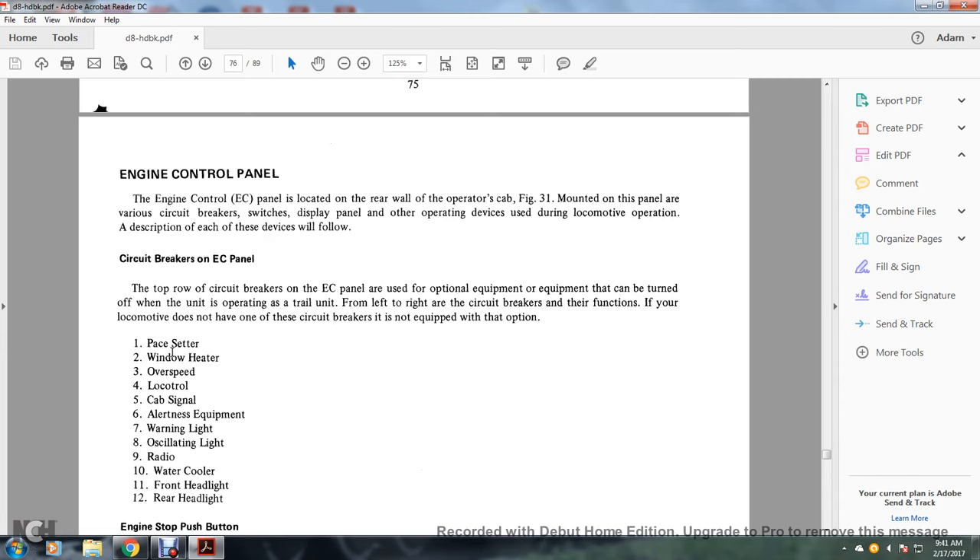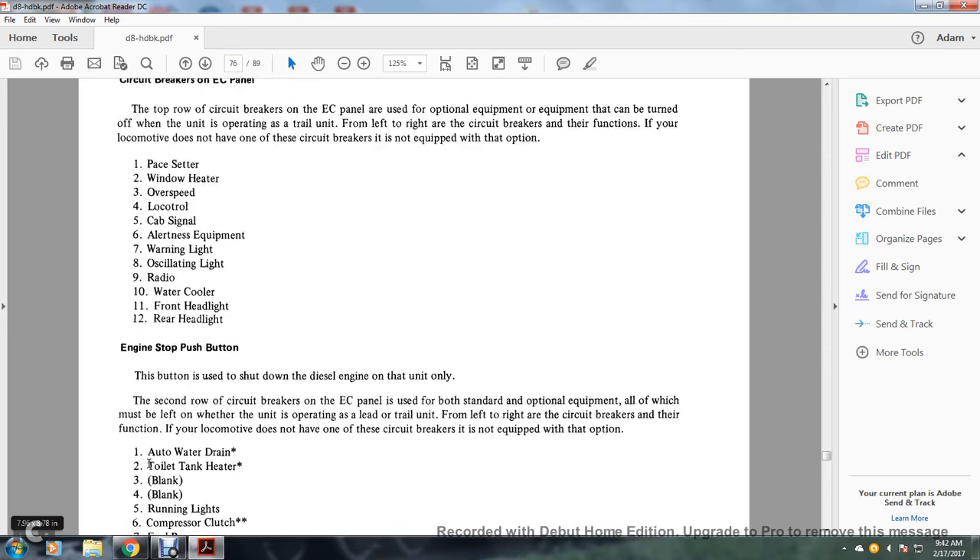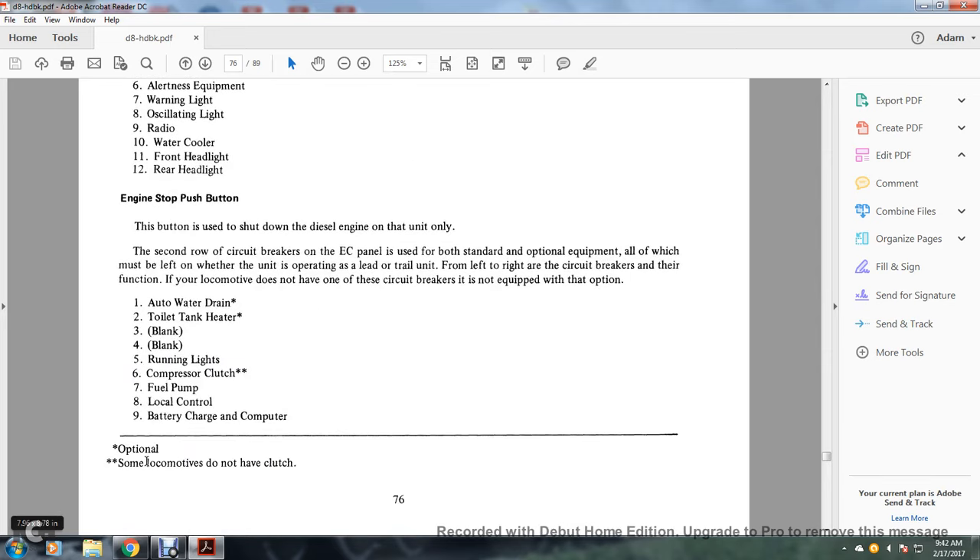Top row circuit breakers and their functions (if the locomotive does not have one of these, it is not equipped with that option): 1. Pace setter; 2. Window heater; 3. Overspeed; 4. Locotrol; 5. Cab signal; 6. Alertness equipment; 7. Warning light; 8. Oscillating light; 9. Radio; 10. Water cooler; 11. Front headlight; 12. Rear headlight. Engine stop push button: pressing the button shuts down the diesel engine of that unit. The second row of circuit breakers on the engine control panel is used for both standard and optional equipment, all of which must be left on when units are operating as lead or trail units.